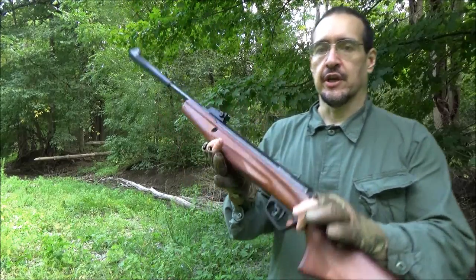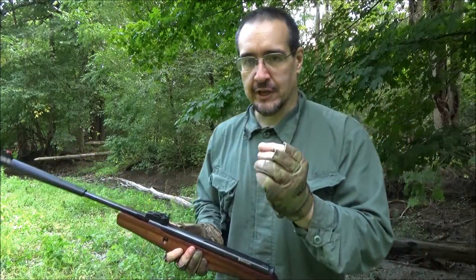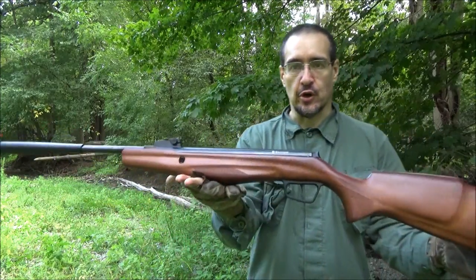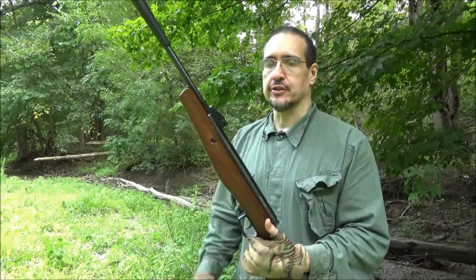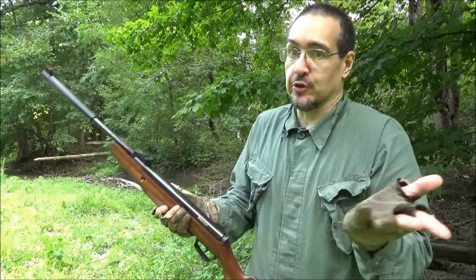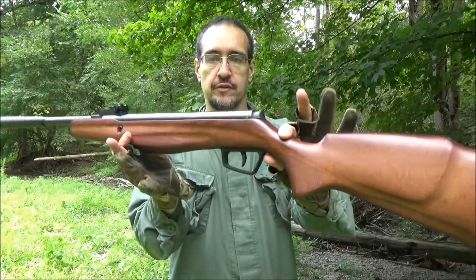This is the We All Juggle Knives channel. So there I was surfing Amazon looking for pellet rifles and I see this Stoger. Stoger is actually part of the Beretta group. The Beretta group of companies includes Beretta, the famous Italian firearms company. Welcome to my review of this rifle.